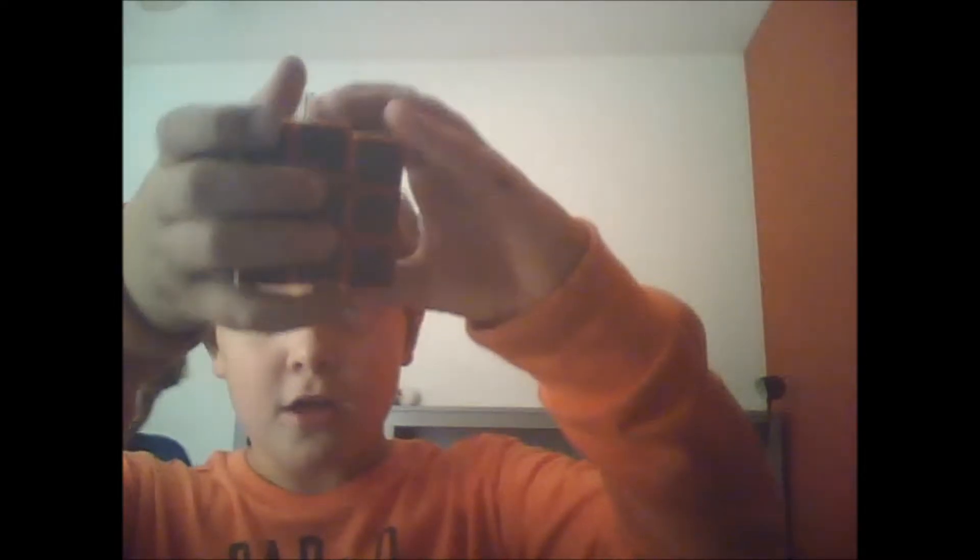Dude, I'm just going to mess this thing up. No! Let's see how fast I can do this. You didn't mess it up that bad.